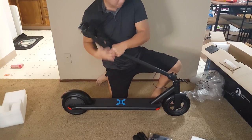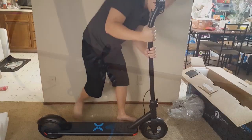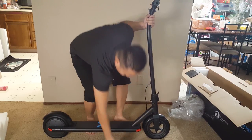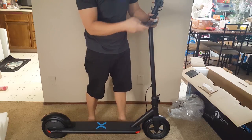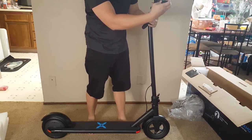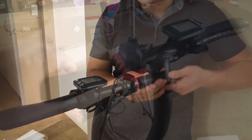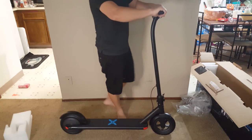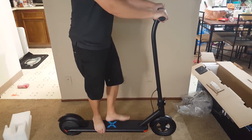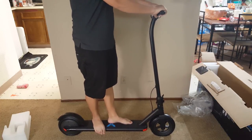To set up the scooter, it will just unfold like this. There's a latch that you will push into place and there's a little lock that you will turn horizontally to lock the latch and prevent it from popping out. We have here the handlebars that just twist onto the scooter. Just from standing on the scooter, it does feel sturdy and seems to be made of decent quality. Let's go ahead and take it outside so we can take a better look at it.